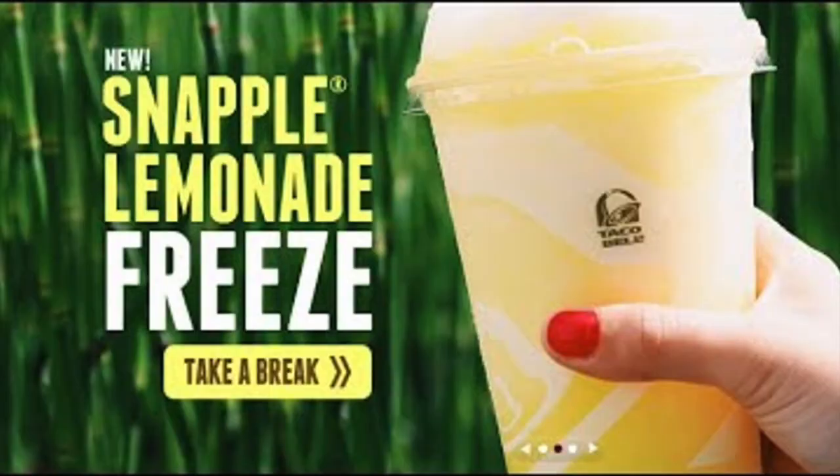Empty drive-thru, and actually if they have it — oh, it's happy hour! So I think I'm going to get one of the Frutista freezes or one of the freezes.